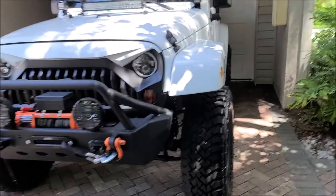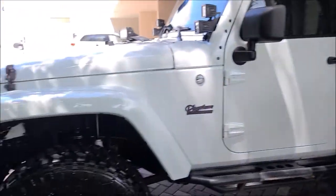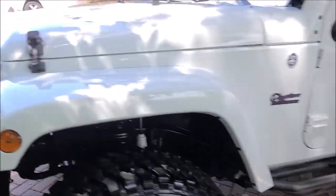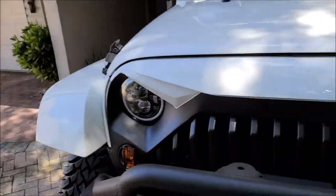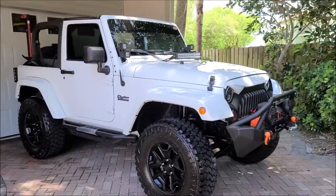One ounce does a full vehicle like this — wheels, glass, paint, trim, all of that. So a two-ounce bottle will get you two vehicles, which is pretty awesome. Thank you guys so much for watching. If I can help you with your detailing endeavors, call 813-846-4406. 2021 is going to be an amazing year.